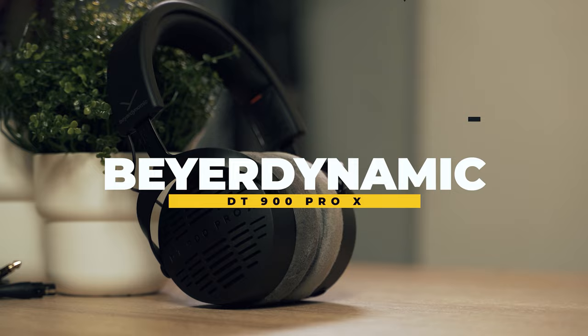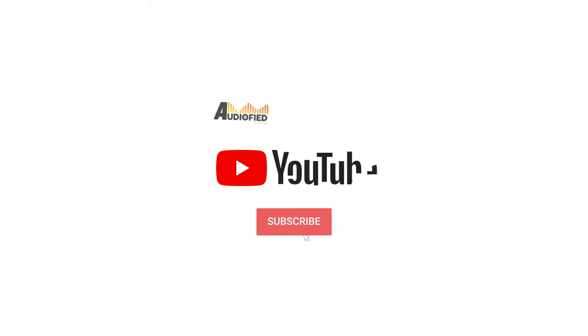Beyerdynamic calls these headphones for creative professionals, but honestly these headphones are good for just about anybody. If you're looking for a pair of accurate headphones whether it's for work or just to enjoy your music, the Beyerdynamic DT900 Pro X should definitely be on your list to consider.